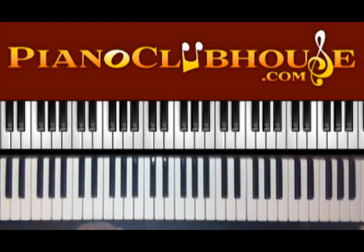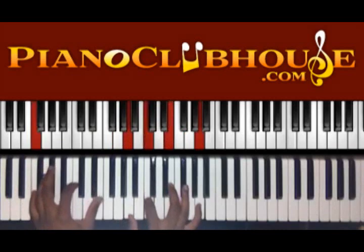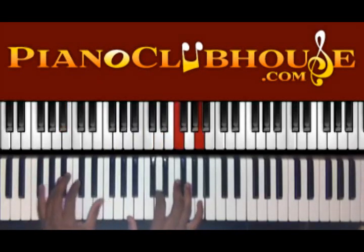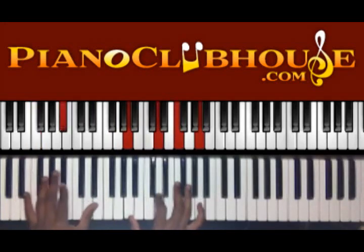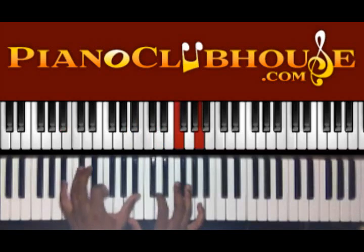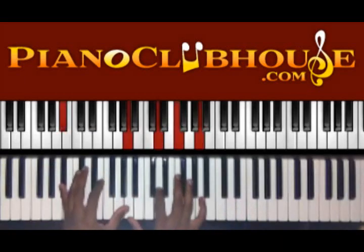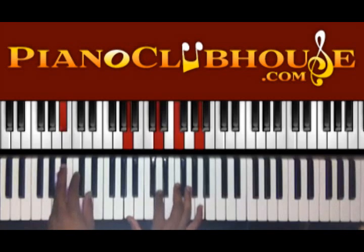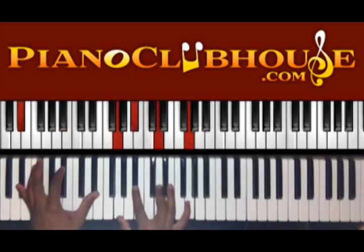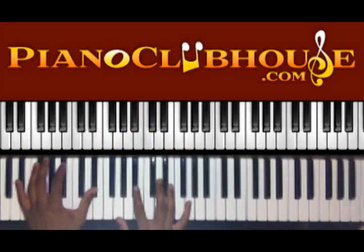So that's your intro. Now you're into the verse. You have B flat — you can do the fifth. So you have B flat in the left hand, you have A, D, F, and A. We go down to E flat — right hand, you have G, B flat, D, and G.